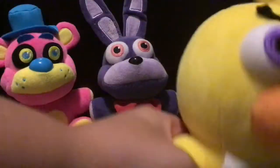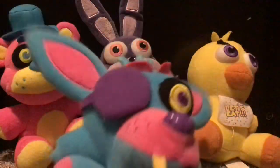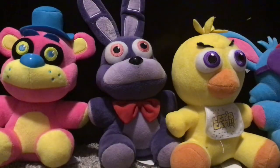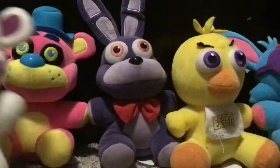I'm gonna put Chica right next to Bonnie. Next I have this blacklight Foxy — yarr! I don't have Golden Freddy, but I do have some other plushies. Next, here are the Funko articulated plushies.